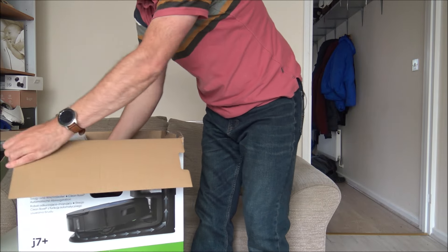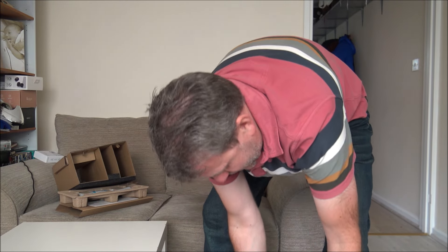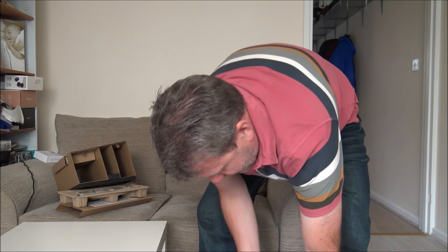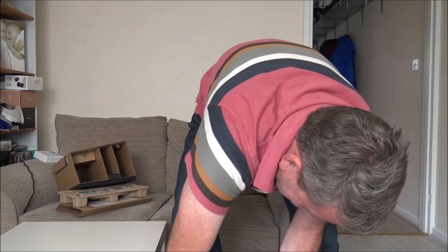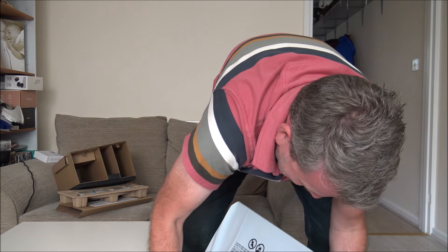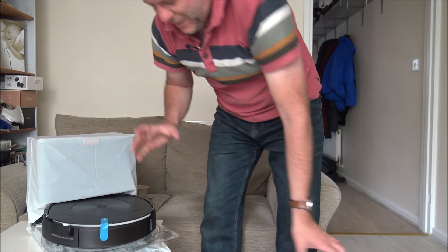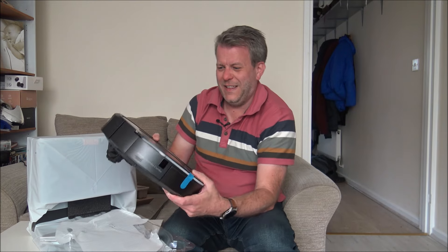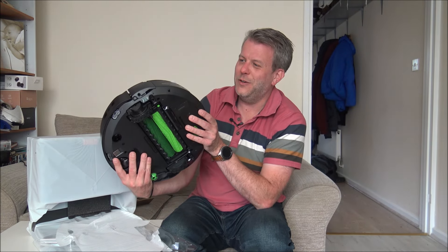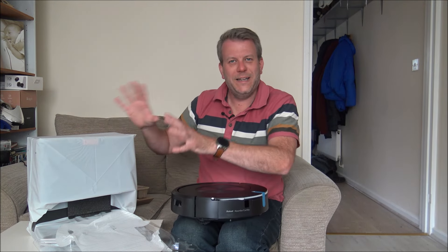Let's pop that on the floor. Not the easiest thing to take out, but there we go. First appearance - this looks really nice. I do really like the look of this. What I'm going to do is get all the packaging removed, put it to one side, then we can start to look at getting it set up.